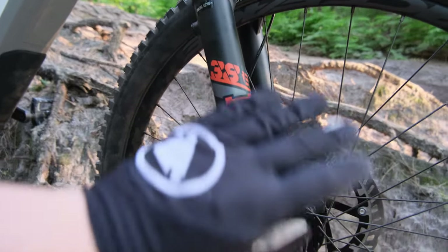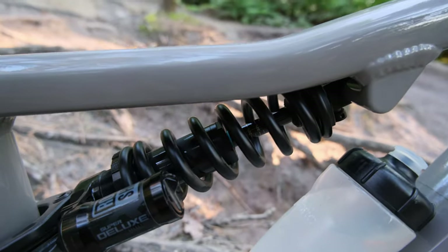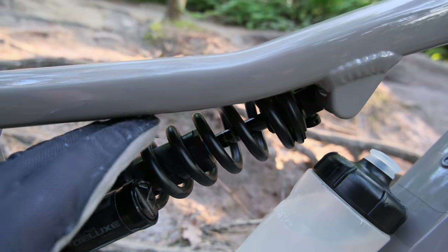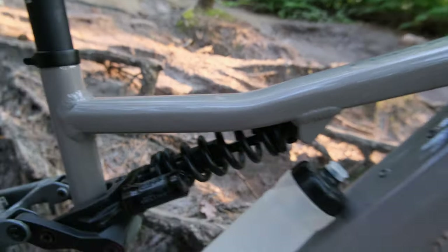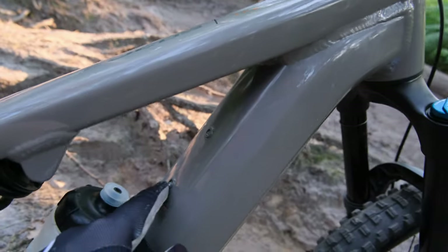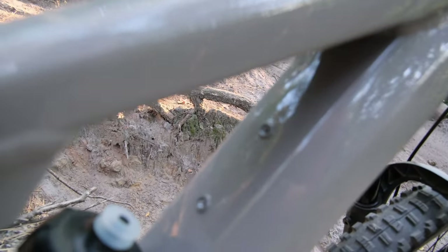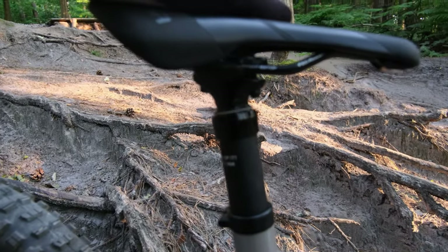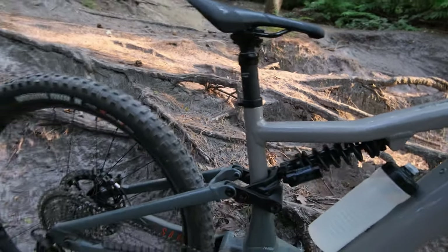Suspension is fairly basic. Up front it's a Fox 38 Rhythm — the budget model — at around 180mm of travel. In the rear there's a Super Deluxe with no compression damping and a 500-pound spring on the large; slightly too soft for me. There are three bottle mount bosses in the downtube, but strangely the threads inside the frame are larger than standard bottle mount threads, so even the bag that comes with the bike doesn't fit. Big screw-up by Focus there. The dropper post is 170mm and works fine.